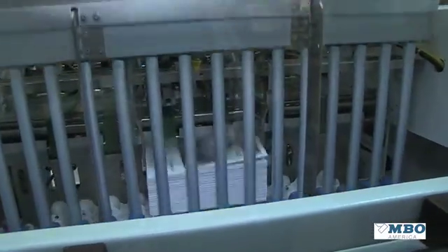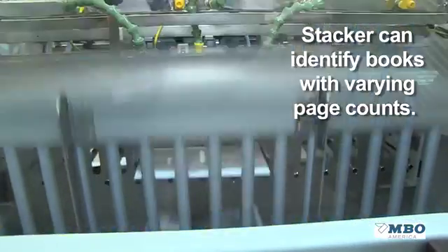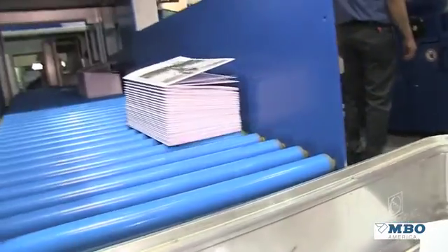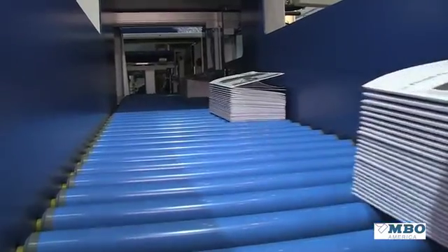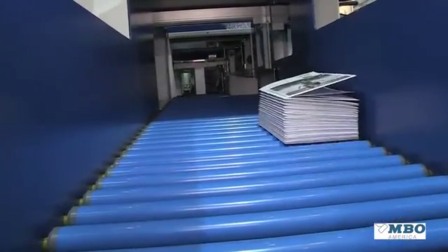Now you see book blocks being produced at variable page counts. We are able to monitor codes and cycle the machine based on the page count of the book. Good book blocks come down this conveyor as you see now. Bad books will be pushed by that paddle conveyor over into a recycle bin.